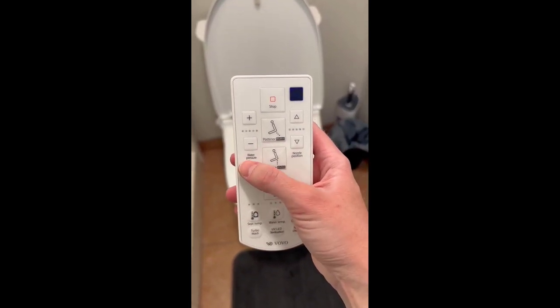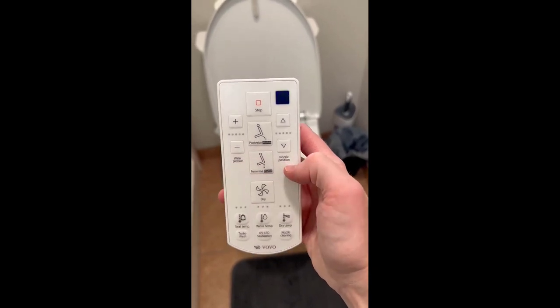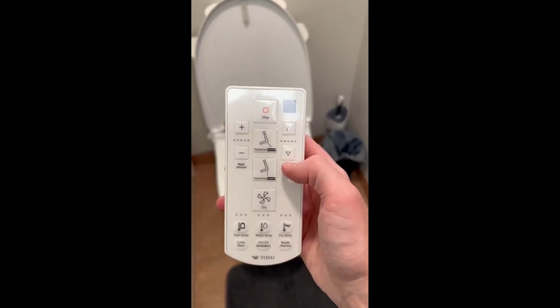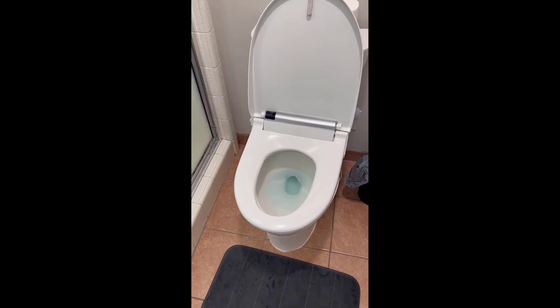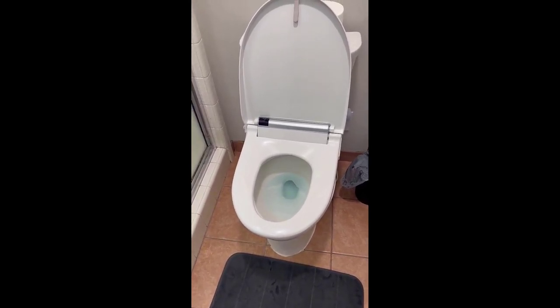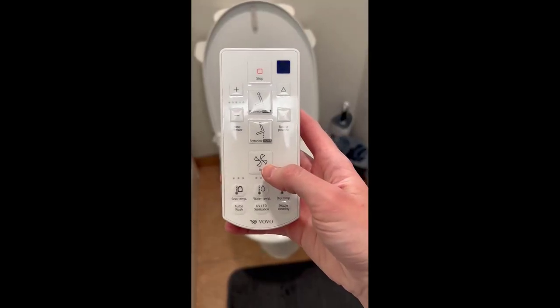You can adjust the water pressure depending on how hard or fast you need the water to spray, and there's also a nozzle position adjustment depending on how you sit on the toilet. Another tip: keep your legs closed as the water is spraying up so it minimizes any splashing coming out of the toilet.